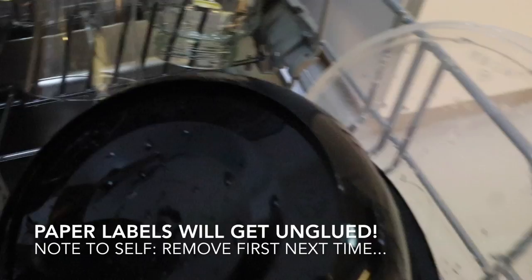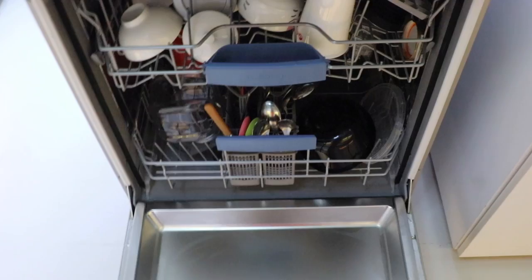So that's it. Everything's nice and clean and dry.